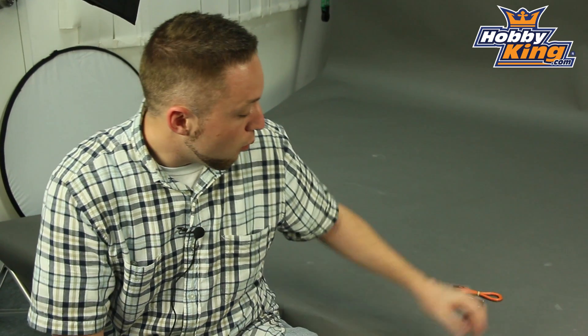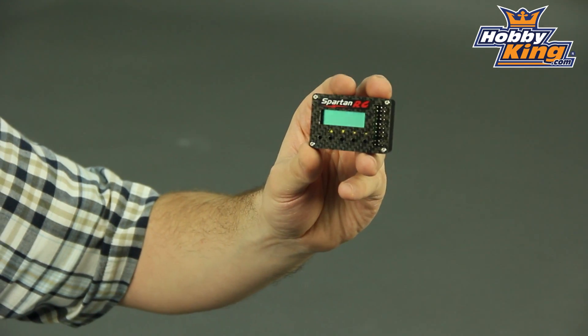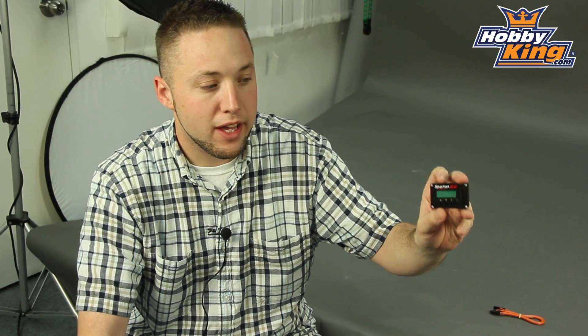Hey guys, Byron here from Hobby King. I want to show you a product today from Spartan RC. This is the AP2000i multifunction control unit. Not a brand new product, but one of those items that hasn't been on our new items page in a while, so I wanted to show it to you for those of you who may not have seen it yet.